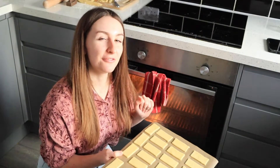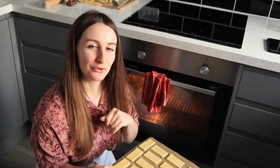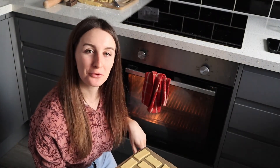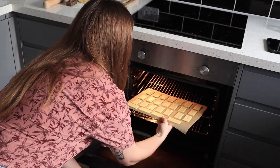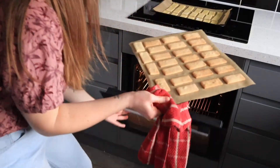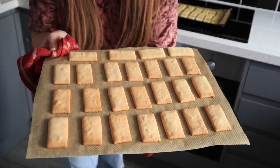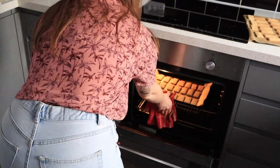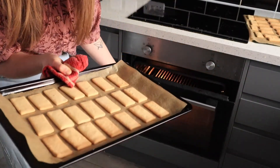So now we're going to pop these in for about eight minutes, or until they're nice and golden, and then we're going to repeat the process until we've used up all the dough. There we are — that's the first batch done and I'm just going to pop the second in now.